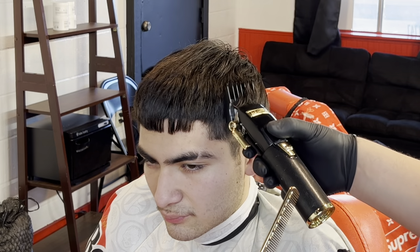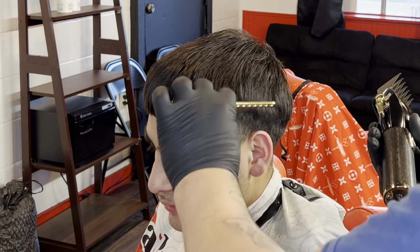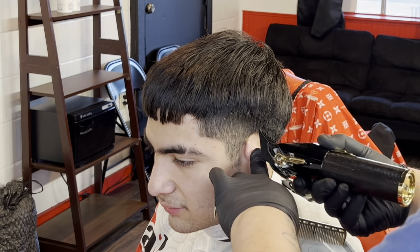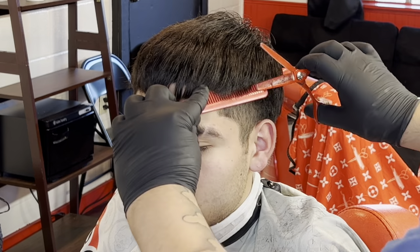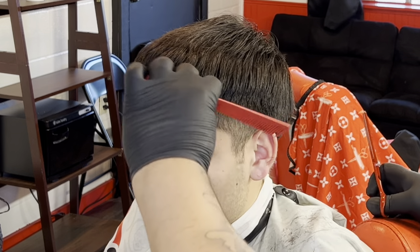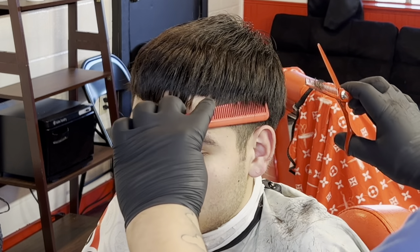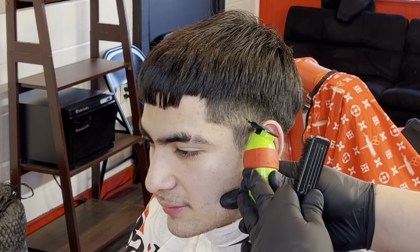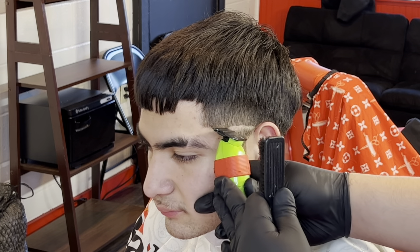We're gonna start off with a number two guard, lever open about a quarter — one little notch on the baby liss — just giving it a little bit of shape, going straight up. With this hair texture it is a little difficult to get it consistent with the bulk, so I clean it up and use my thinning shears as best as possible.